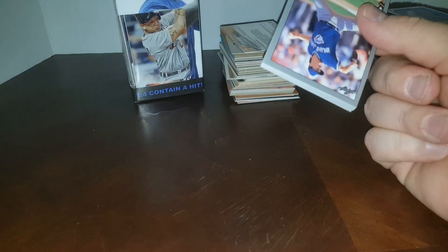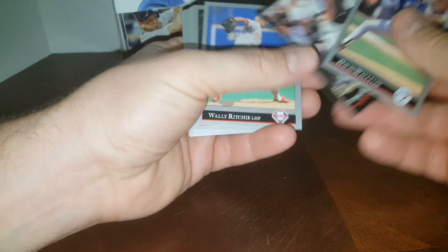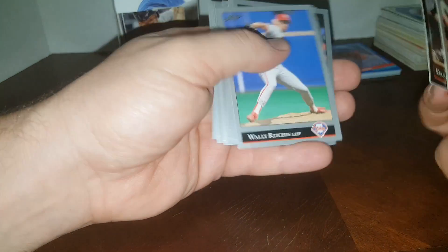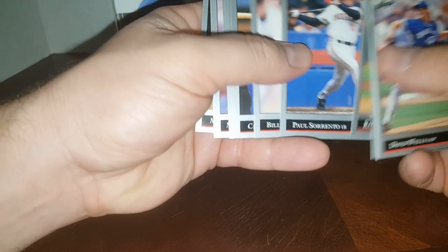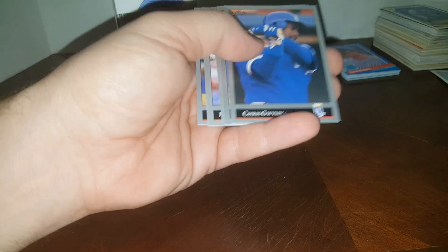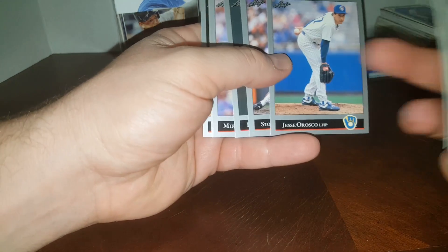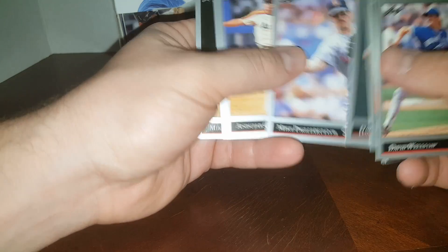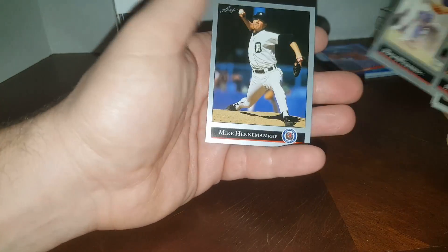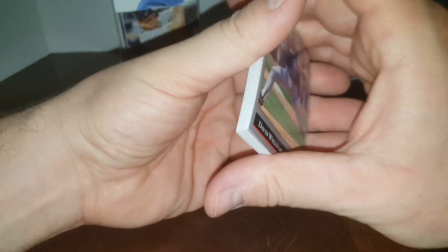Let's do the '92 Leaf pack. There's essentially nothing good in these packs — no good rookies except for Juan Guzman. There's your black — you get one of those a pack. Mike Fetters, Ron Darling — love Ron Darling being a big Mets fan. Billy Swift — he signs through the mail, going to pull that one out. Chris Quinn, Jesse Orosco back in his Mets days. Nothing else in there, no biggie.